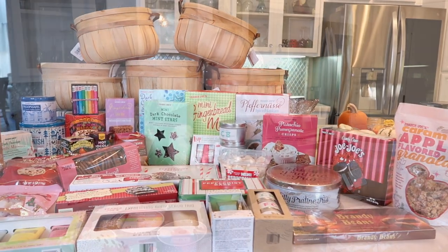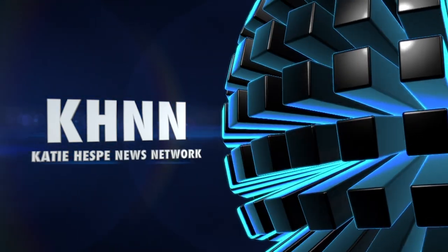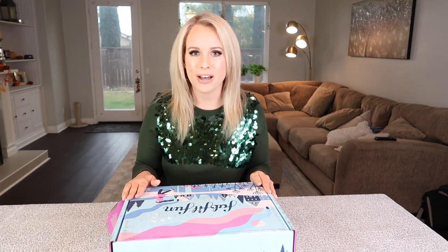Now if this is overwhelming, I completely understand — this is a lot. So if you guys don't have time to make baskets, I have another option for you. FabFitFun is sponsoring this portion of my video! The winter box is here, and you can get ten dollars off if you use my code HESPI10. These boxes typically retail for $49.99.